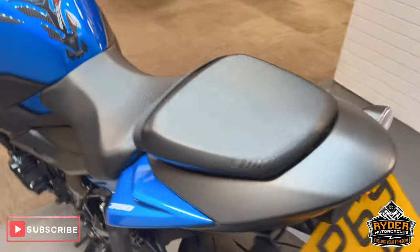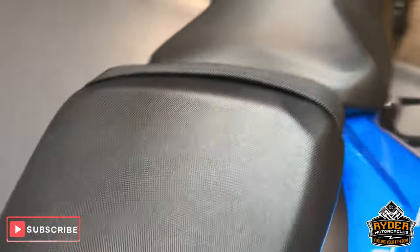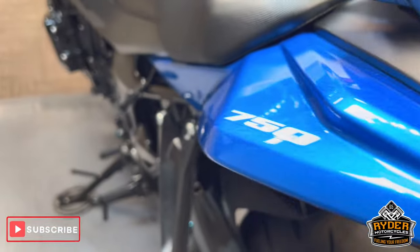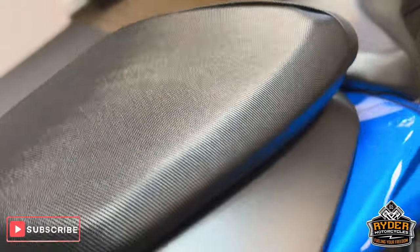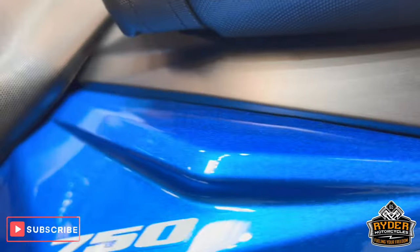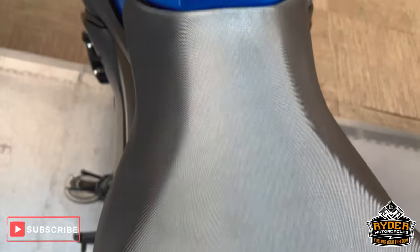Coming to the back of the bike — the rear seat looks untouched, doesn't look like it's ever been used or scuffed with a boot or anything like that. Same with the side. The bungee bearings on the rear on both sides have no boot marks or anything like that. The main seat's all nice.